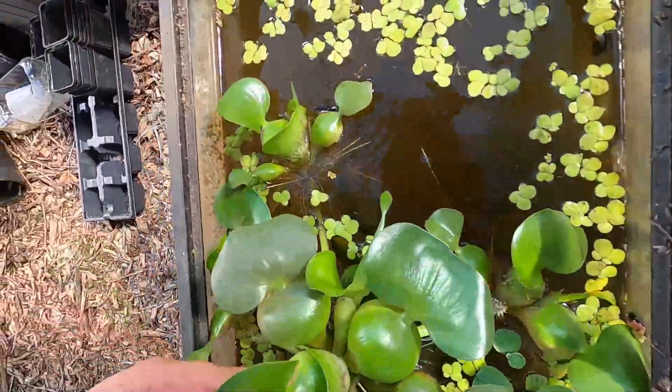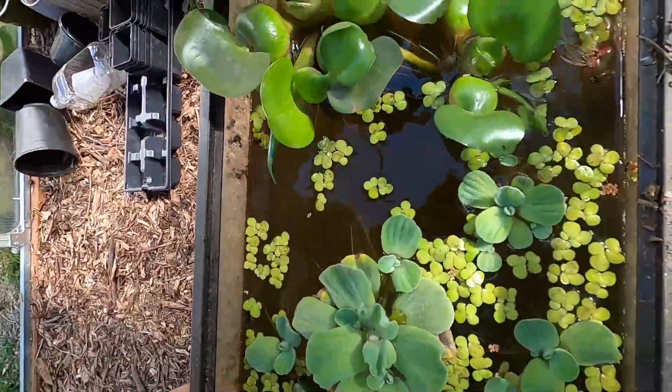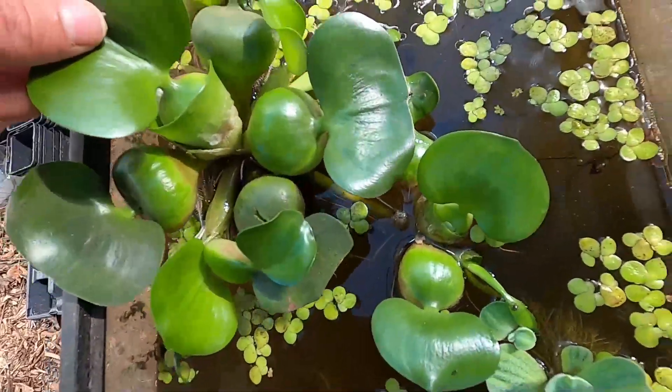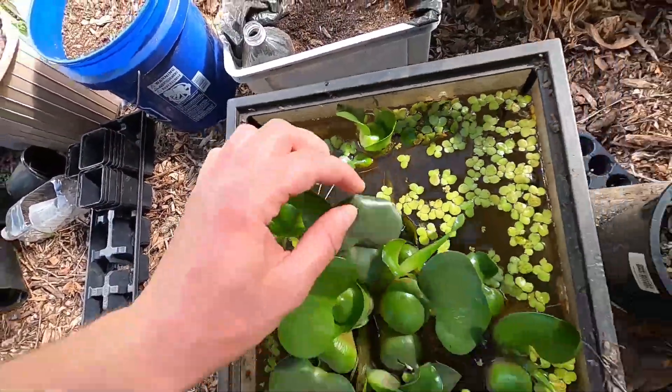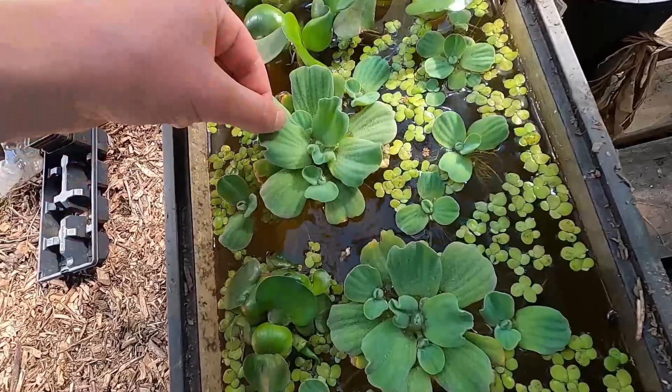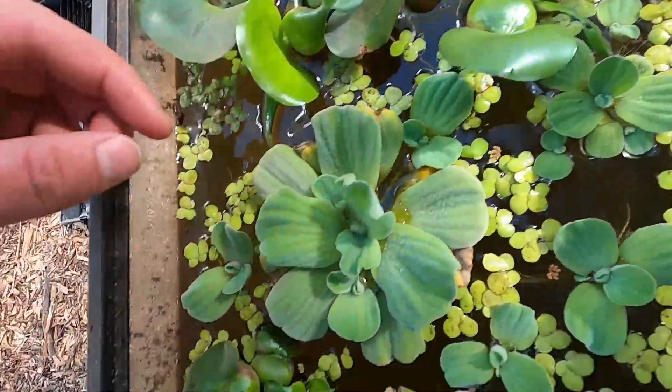The water hyacinth has new growth coming out from all directions. The water lettuce also has a lot of new growth. I need to make another pond and move some of these plants.